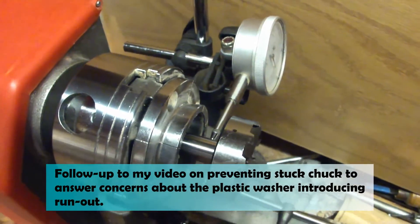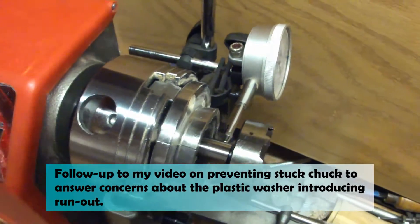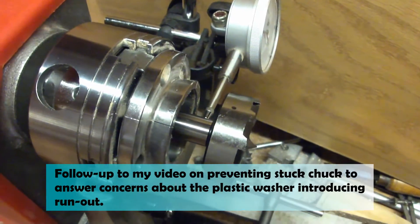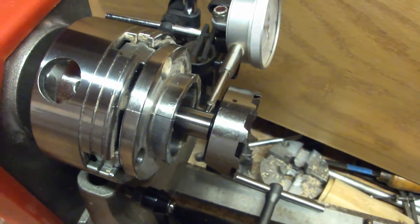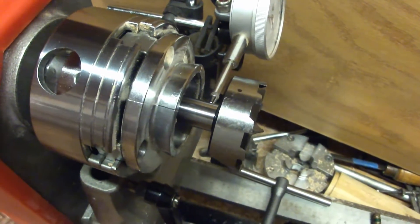Forgive the handheld camera, but I wanted to show how I set the lathe up for testing the runout. I know a lot of people are going to cringe and this is not the right way to do it, but it's the best that I can do. I'm not a machinist, I'm a woodworker, so I'm making the most of what I have.